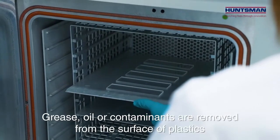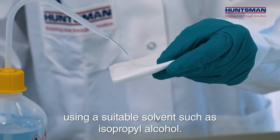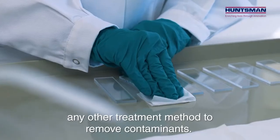Grease, oil or contaminants are removed from the surface of plastics using a suitable solvent such as isopropyl alcohol. The surface needs to be degreased and cleaned before and after any other treatment method to remove contaminants.